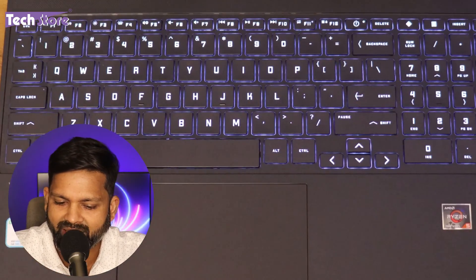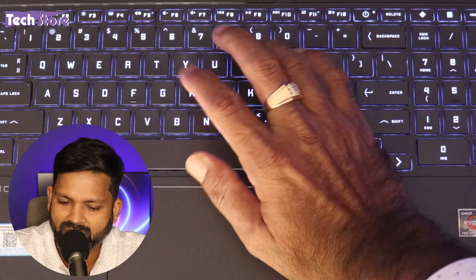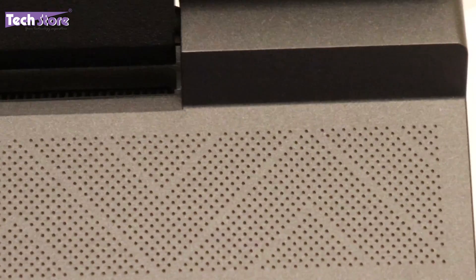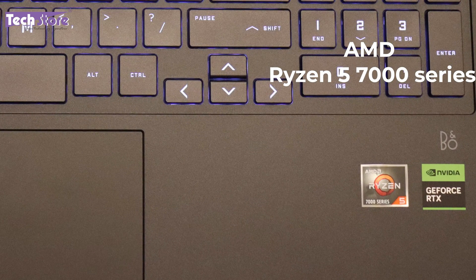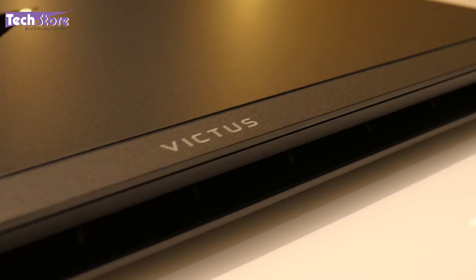The keys have a good size and good key travel. It comes with a single-color backlit keyboard — no RGB. The perforations you see on the keyboard deck are not speakers; HP says these are for air inlet. It has a rectangular trackpad with multi-gesture support for all Windows 10 gestures. There are also Ryzen 5 7000 Series and NVIDIA RTX stickers in the same jet black color.